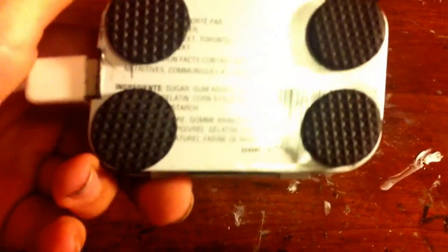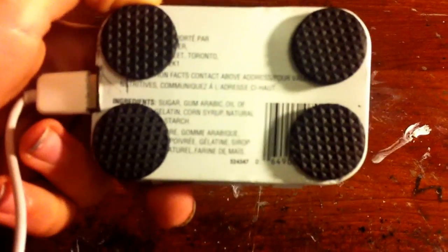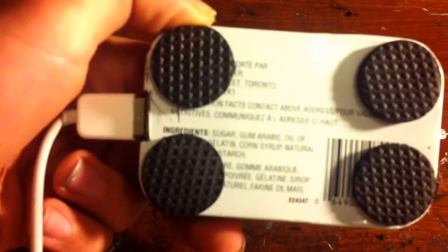First off, on the bottom of the tin I put these little — I don't know what they're called — so something wouldn't scratch the floor, just to make it look nicer.